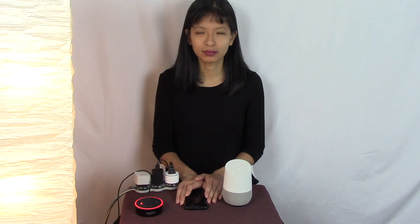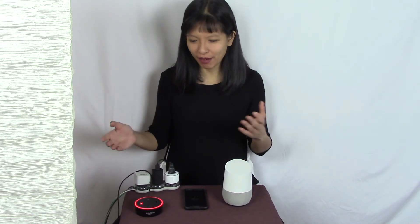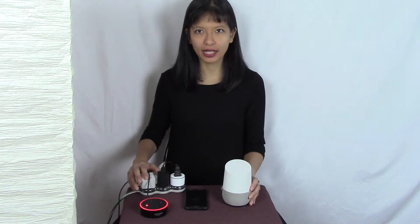Let's work with the Google Home here. Okay Google, turn basement lamp on. Okay, turning on the basement lamp. Sure enough, it works. Okay Google, turn basement lamp off. You got it, turning off the basement lamp. And now we have our new mini smart socket working with our Alexa and our Google Home.